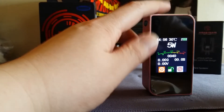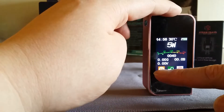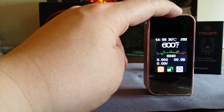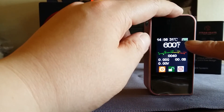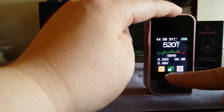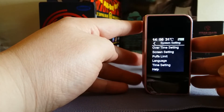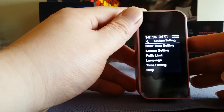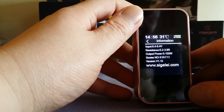That one button on the side takes you into nickel temperature control mode — that's it, nickel only, from 200 to 600 degrees Fahrenheit. You also have a lock and unlock button on screen, plus a menu with: screen settings, puff limit, language, time settings, and a help section with basic mod information.